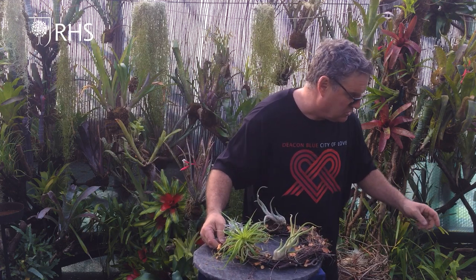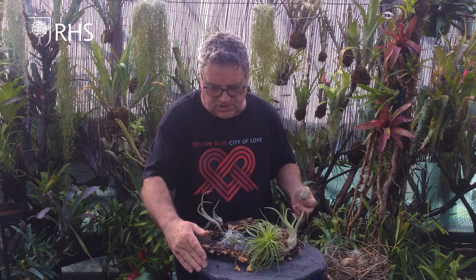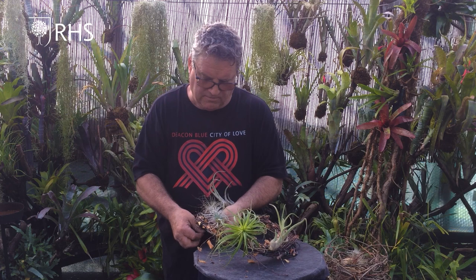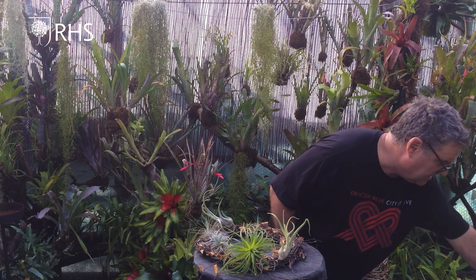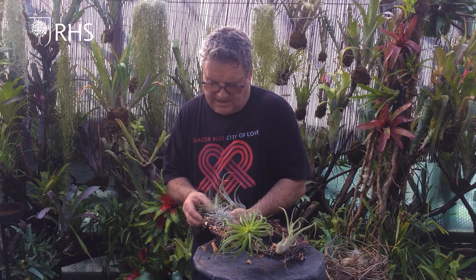If you like fluffy things you're going to like the tectorum. Another nice one to use is this one - this is Argentia. As I mentioned earlier, both of these ones are definitely a mist-only plant, not really good to dunk. Same with the tectorum - you want a very very fine mist like an atomizer. The finer the mist the better, so the water just literally clings on to the hairs. Let's just push it through the wood and put it there. I'll put a couple of these on because I do like them, and a little tie and twist to hold them.